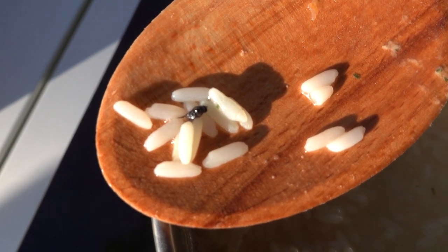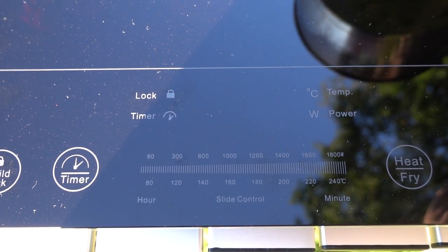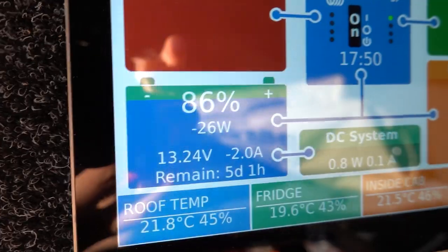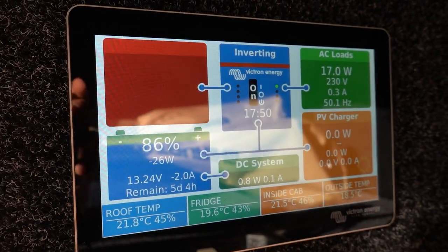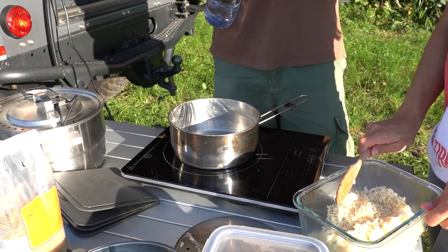The rice is cooked. When you remove the pan from the cooktop, it stops immediately. A huge plus: this cooktop makes no noise — you can stay out in nature without the loud hissing of a gas stove. Battery check: we're now at 86%, down from 92% at the start. Next up: quinoa.